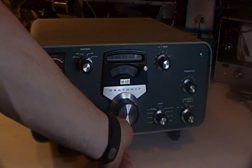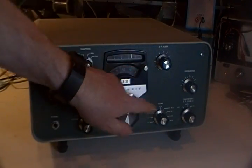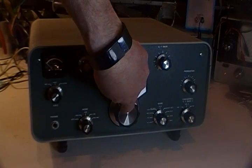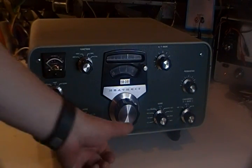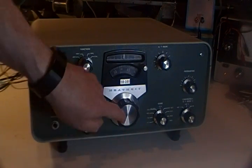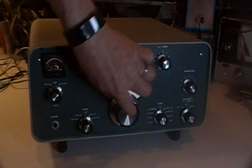Very nicely performing receiver. If it weren't so big, I'd keep it and use it in the shack, but it's just hard to justify it. It works so darn well — it needs to be in somebody's shack that can appreciate it for what it is: a wonderful old tube receiver to pair with an SB-401 transmitter.